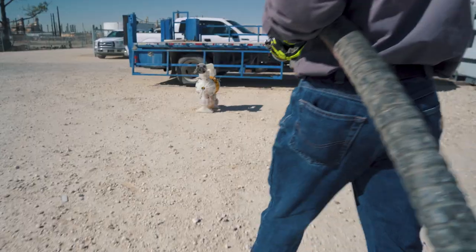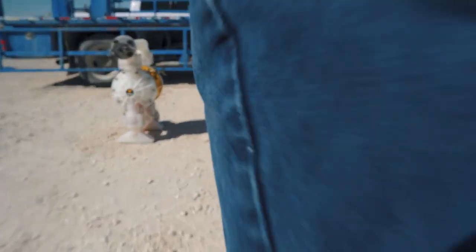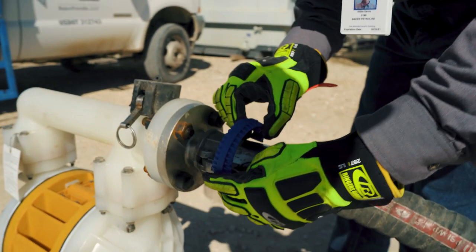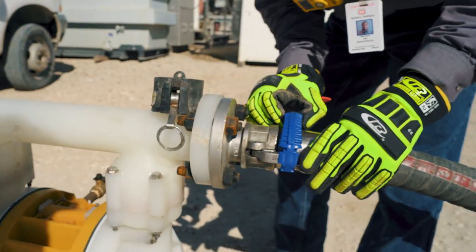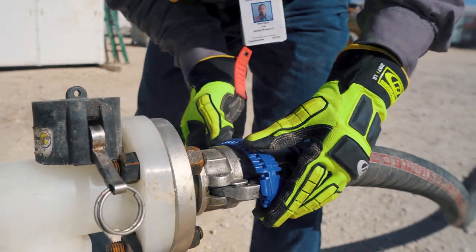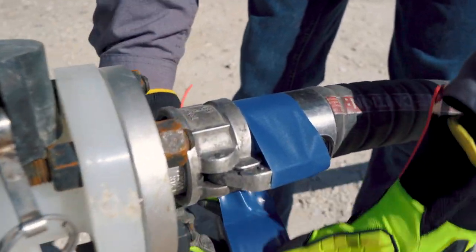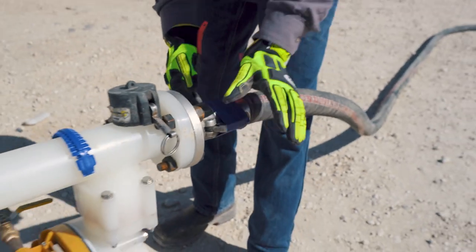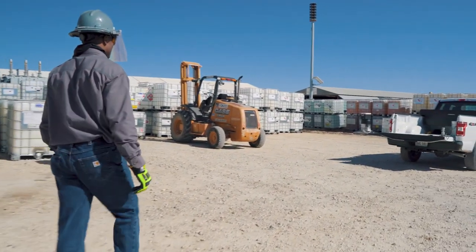Use proper ergonomics when moving larger and heavier hoses. Once the hose connection has been made, secure the fitting using a hose clamp. Alternatively, a strap or tape can be used. Double check all connections and walk down the system to complete the inspection.